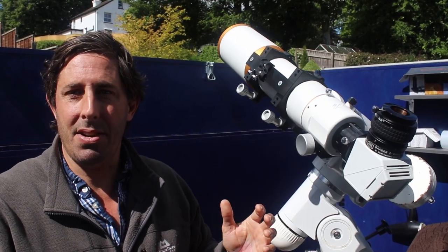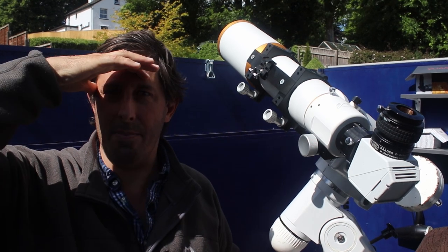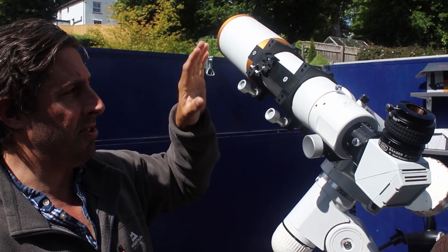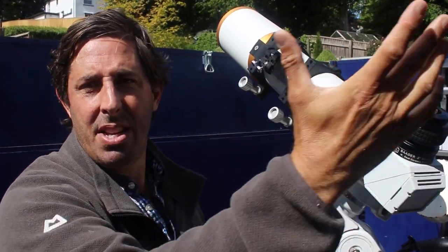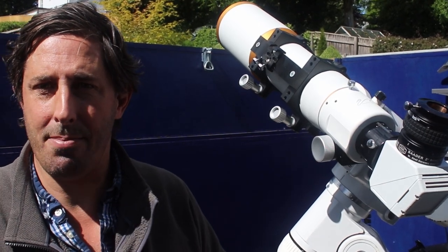Just while we're talking about safety, I've got the telescope pointing away from the sun — the sun's actually over there, which is why I'm squinting. The dust cover is on, so no light is coming through. We've got the finder scope removed so we're not getting any inadvertent light through there. I'm putting my hand over the top — there's no light coming through, so it's not going to damage my eyes or the camera.